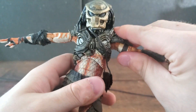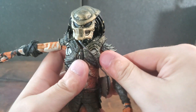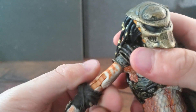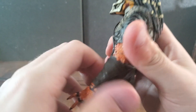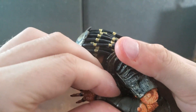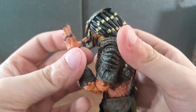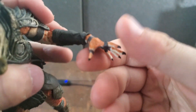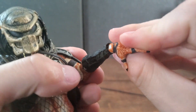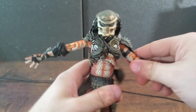Taking a look at the arms, you can open them up a decent amount and rotate them 360 degrees. At the biceps, you can also rotate 360 degrees — another staple of Predator arm articulation. At the elbows, we have a decent range of motion and can bring his forearms up a very good amount. Every Predator figure we've seen has been able to bring its forearms up well.